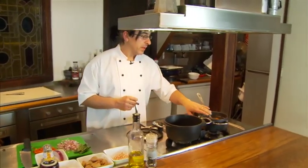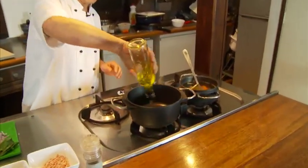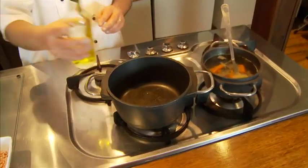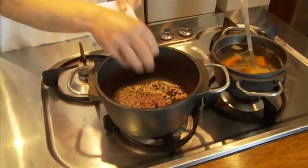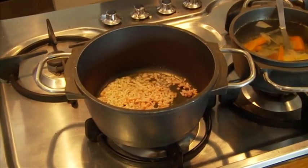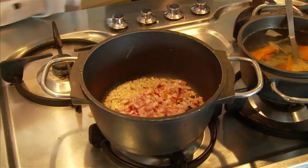Let's start. We have also some chicken stock here that we made before. Hot pot — we just put a little bit of olive oil in there and the bacon. Then we add the chopped shallots and red onions.